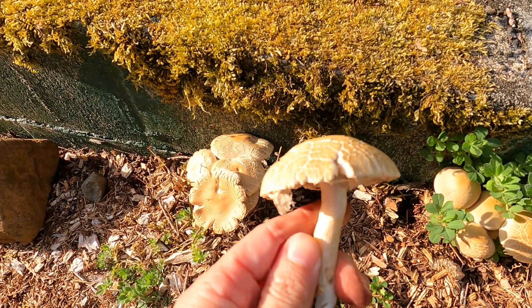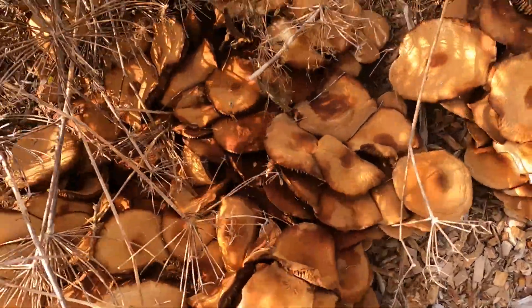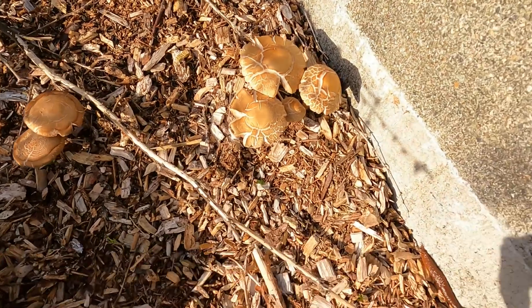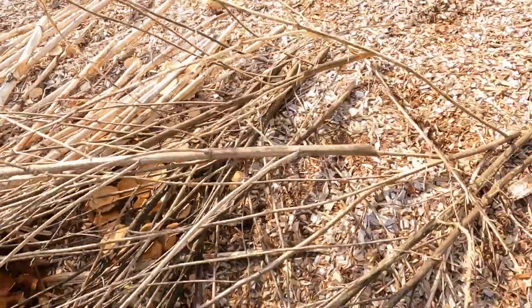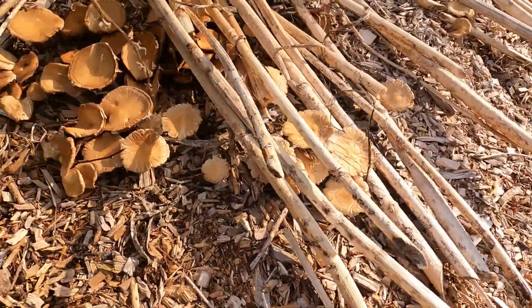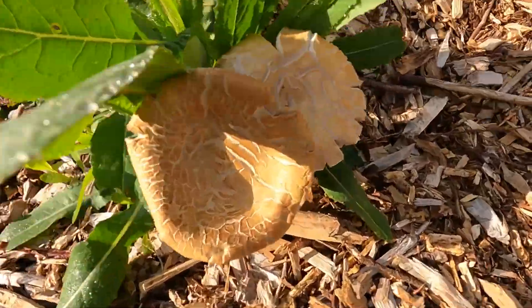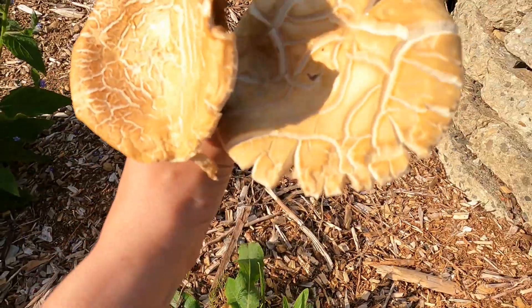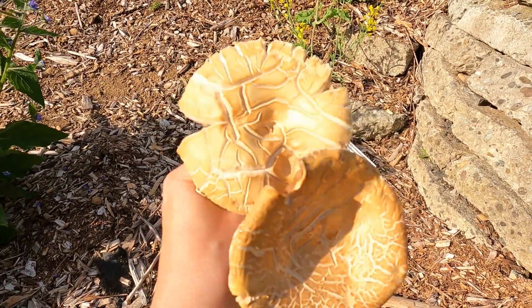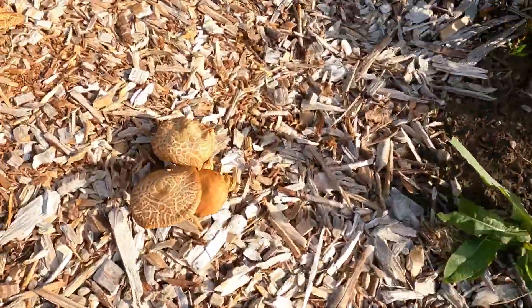There's more of that cracking up close. There's how they look older — there's more cracking. You see them underneath my fennel stocks. I think that's enough for now — I'm going to head back inside and start my day. See you soon.